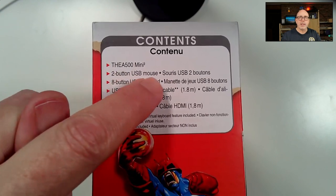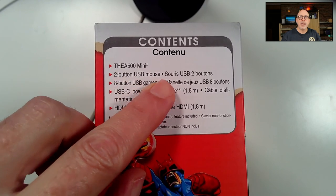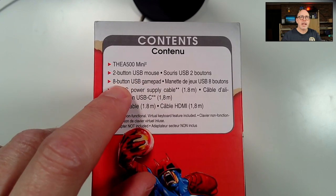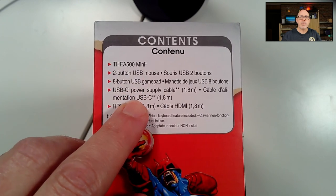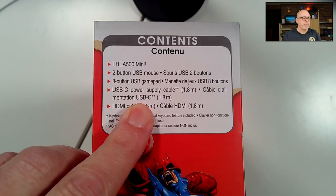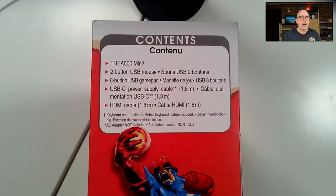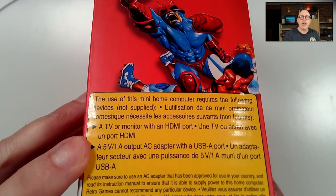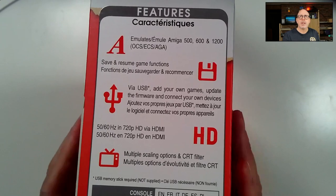Here are the contents: the A500 Mini, a two-button mouse I'm really excited about — I also want to try it with Mouster on the Mega 65. There's an eight-button USB gamepad loosely based on the Amiga CD32, a USB-C power supply cable (but not power supply), and an HDMI cable. You need a TV or monitor with HDMI.